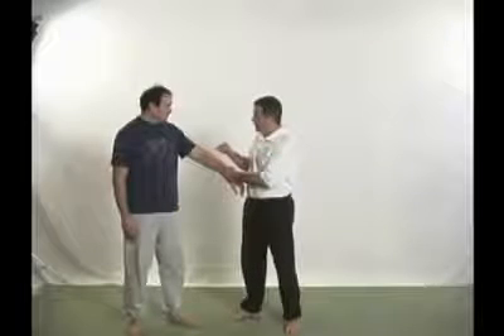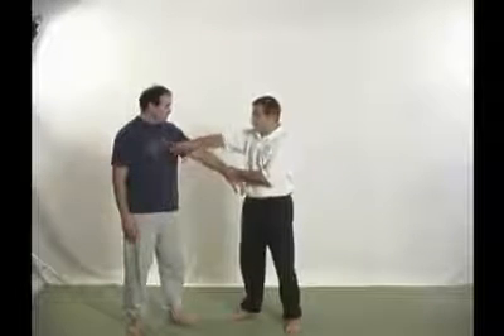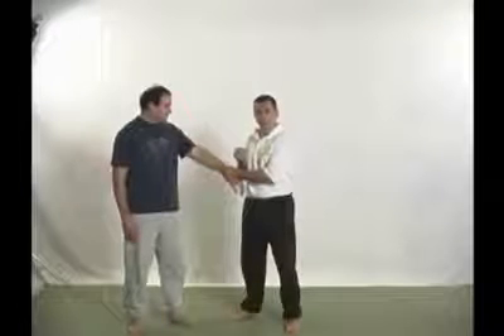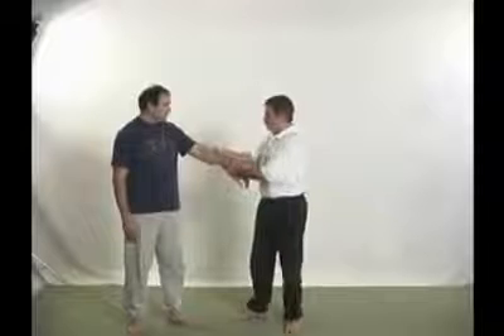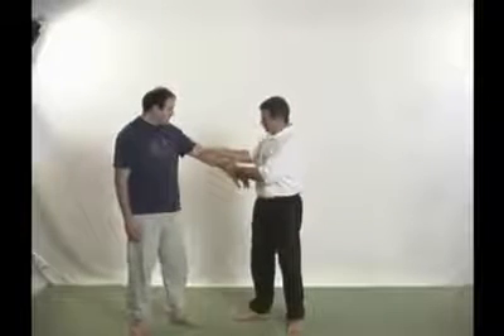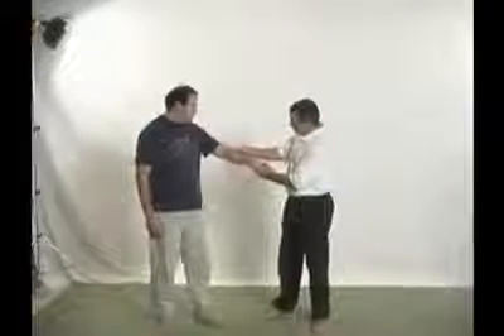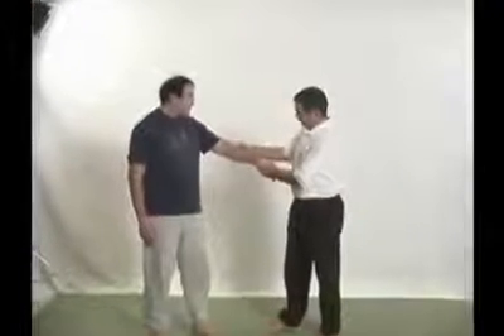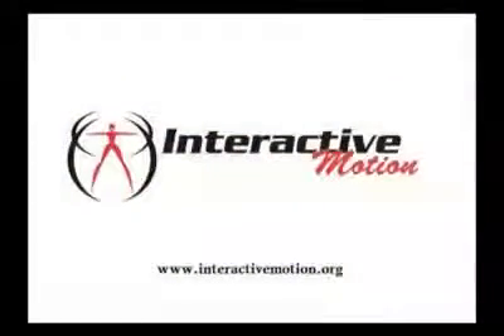When you have hiccups, you have to calm the diaphragm down. So we're going to pull energy from the diaphragm in the exact reverse manner. We put pressure into the pressure point itself, massage it a little bit which causes a little distress and pain, and then draw down the forearm right in between the two muscle groups. We do that 30 to 60 times.